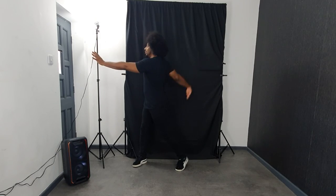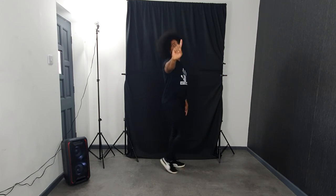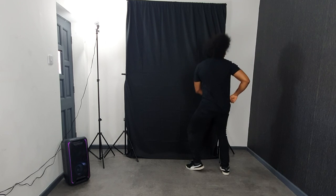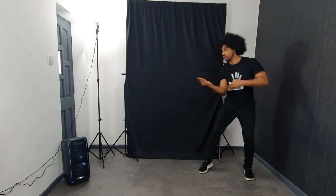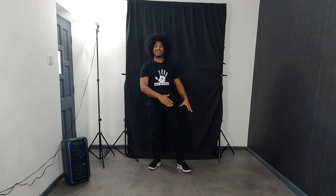So the full sequence goes: seven, lean, round, over, hit, look, step — 'hell no, been waiting too long' — 'hell no' — okay! We're going to do that with music, guys, up to there, and then we are done for today.